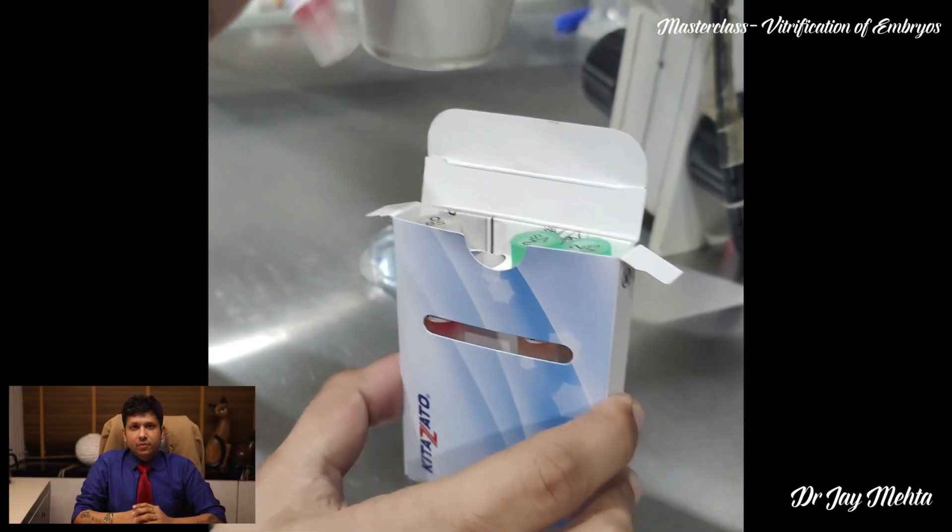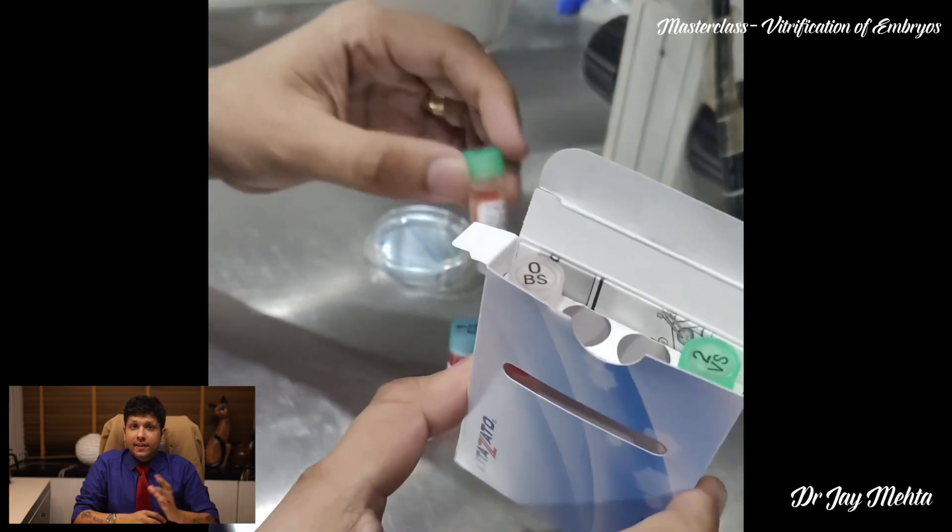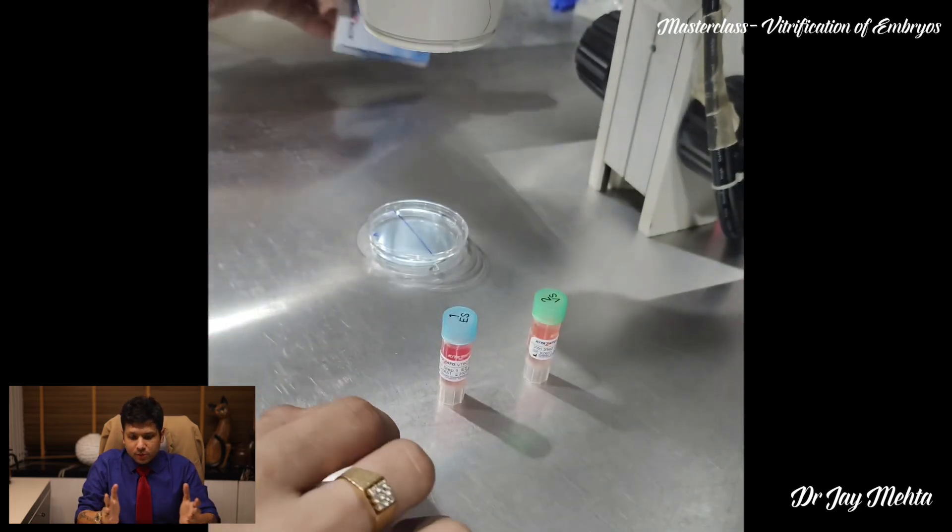Hi everyone, this is Dr. Jai Mehta here from Mumbai. In this master class we are going to speak about vitrification of human blastocyst embryos.